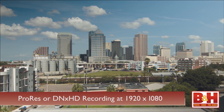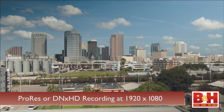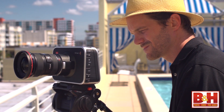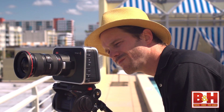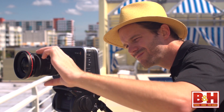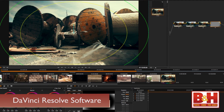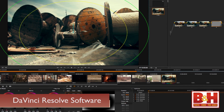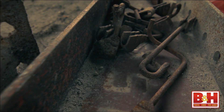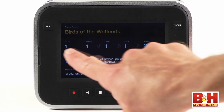ProRes and DNxHD record in 1920 by 1080 and are compatible with most popular post-production software like Final Cut Pro. While the Cinema Camera can produce beautiful images, you may need to budget for post-production support and additional accessories to really make it useful to the professional. The good news is the Blackmagic Cinema Camera does come with DaVinci Resolve color grading software, and that's a huge plus. It's remarkable to get this kind of image data and control at this price point.